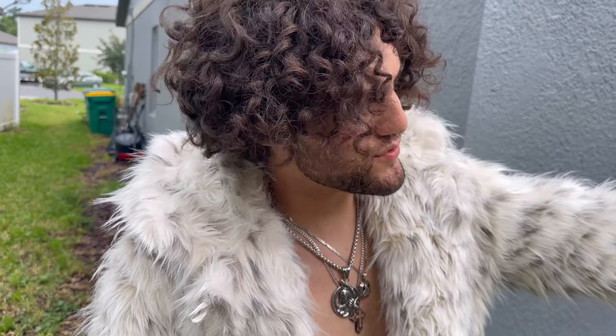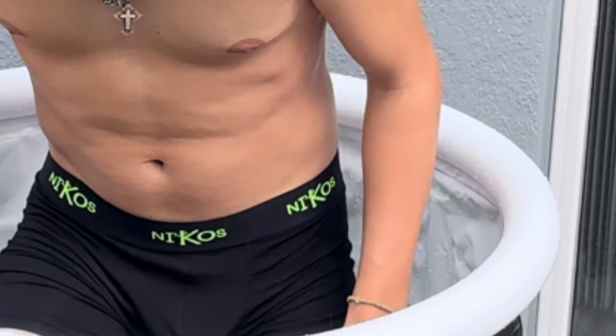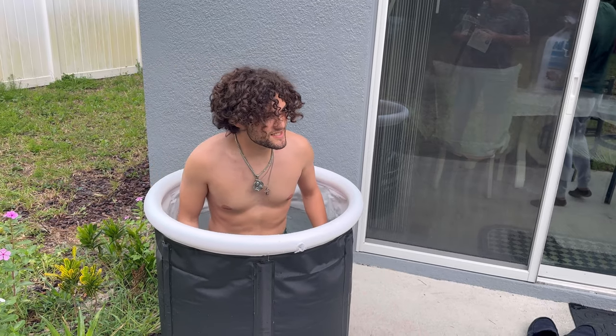Probably the worst part is after you assemble it — it just takes forever to fill up. Now it's done. Now I'm hopping in. Shout out to Nikos for these boxers. Time for some ice.